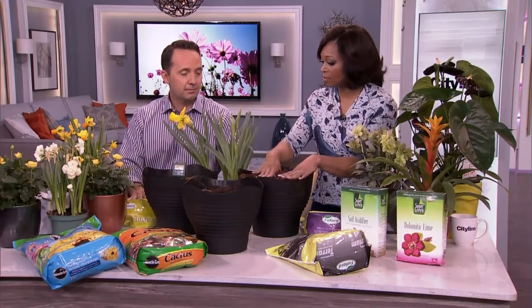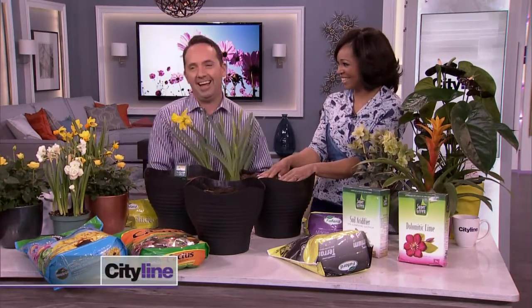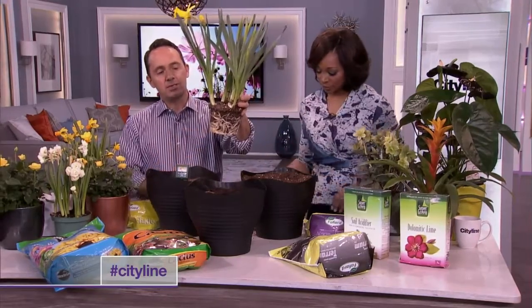A little bit of soil 101 — have you ever taken the pants off a plant? What kind of girl do you think I am? Answer the question. Maybe. So let's do it. Let's take the pot off a plant. The reason why I want to show you this is I really want you to take a look at the root system of a plant.